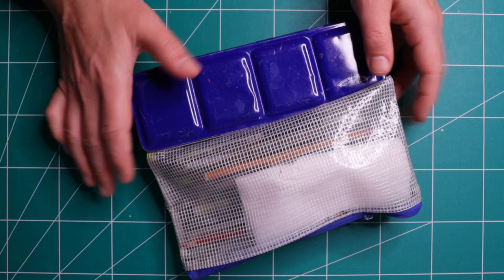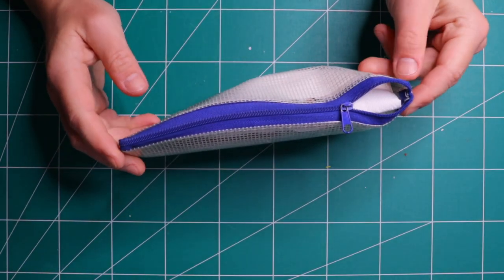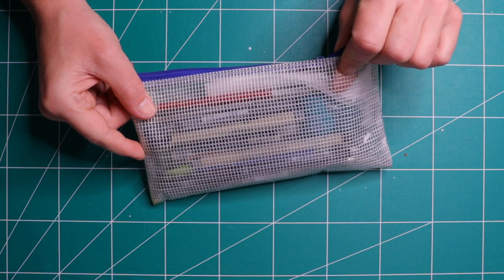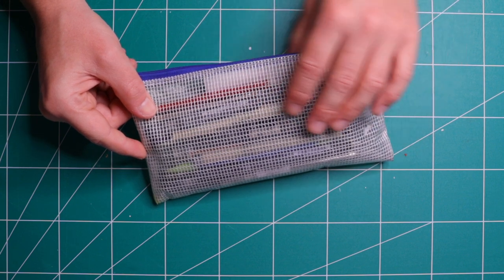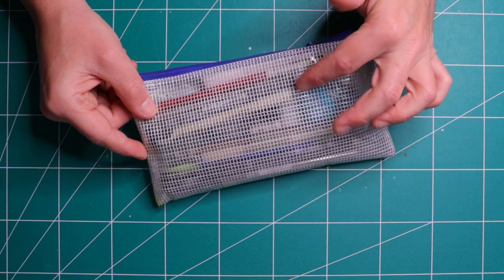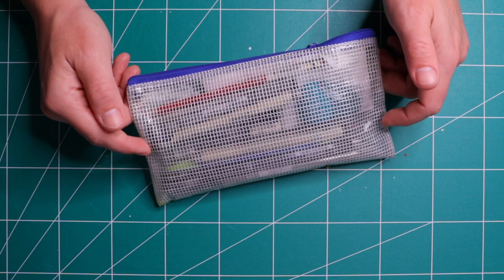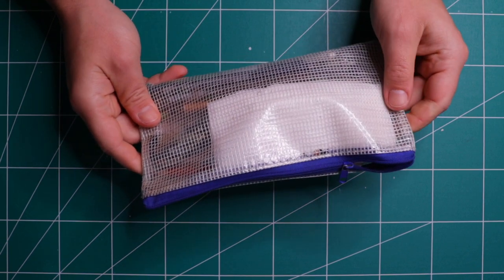So let's start with the pencil case. This is a pencil case from Muji. I like it for two reasons. First of all, it's made out of this transparent plastic, which is reinforced with a sort of a thread mesh, and you can actually see what's inside. So if you are on the go, you just have a look and grab your pen straight away. Or if you're leaving, you quickly check what's inside. It's very convenient, very light, and very thin.